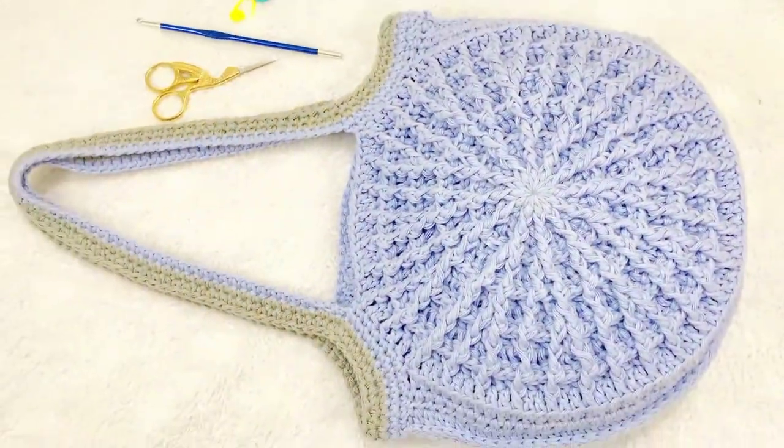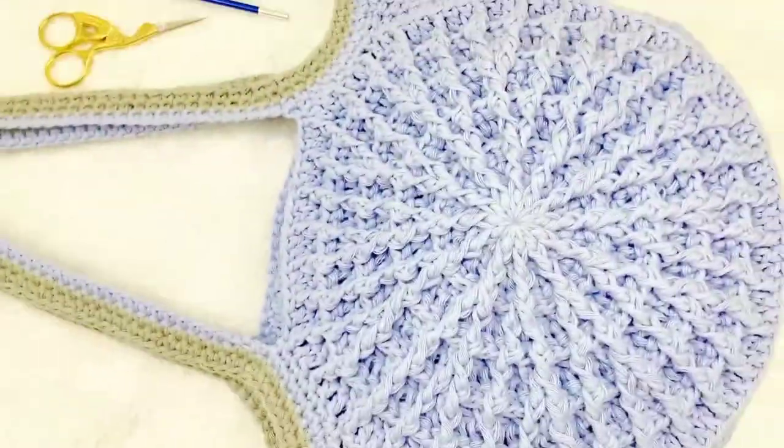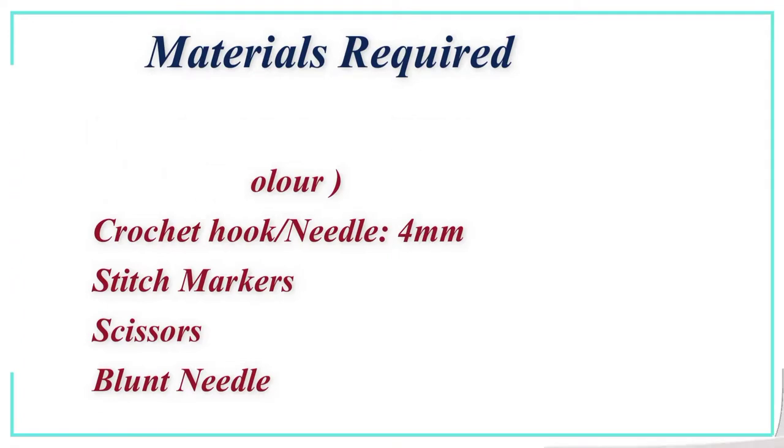Hello everyone, welcome back! Today we are going to crochet a circle bag using waffle stitch. The materials required are 8-ply cotton yarn, 300 grams, sky blue color, crochet hook 4mm, stitch marker, scissors, and a blunt needle.